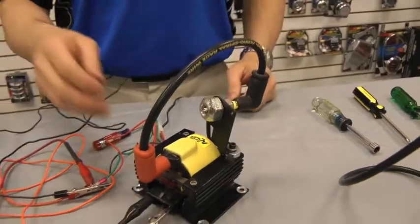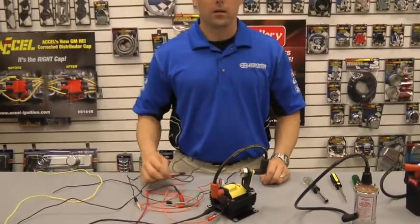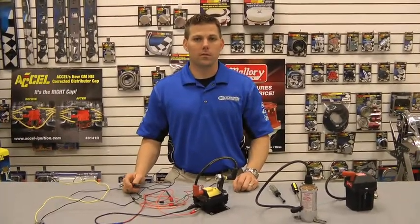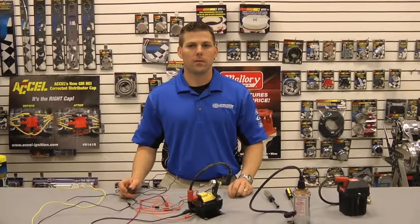And that's how you test the spark on your Accel coil. For these tips and many other great Accel products, visit www.accel-ignition.com. Thank you.